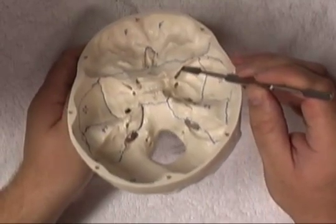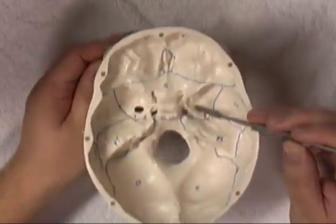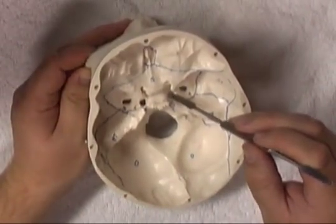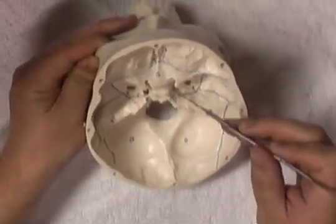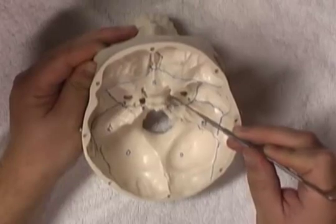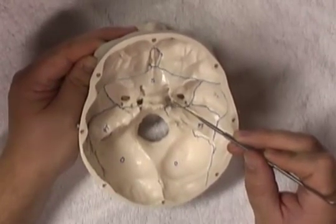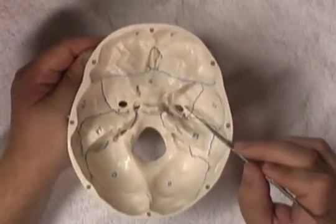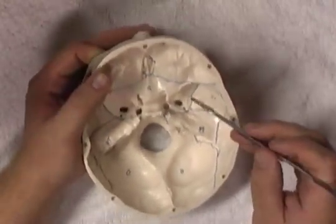So we have three foramina for the three divisions of the trigeminal: the superior orbital fissure for the ophthalmic division, foramen rotundum for the maxillary division, and foramen ovale for the mandibular division. Medial to the foramen ovale is the foramen lacerum, which doesn't allow a great deal through — it's mostly filled with cartilage in the wet skull. It is important as lying posterior to it is the carotid canal, where the internal carotid artery runs across and then travels superiorly to form the circle of Willis. A final foramen within the middle cranial fossa is the foramen spinosum, which allows the middle meningeal artery and vein to pass through.